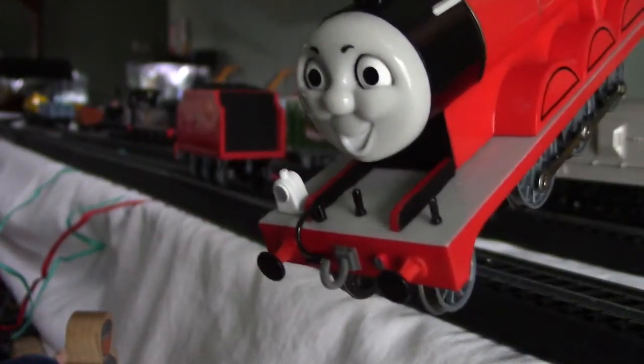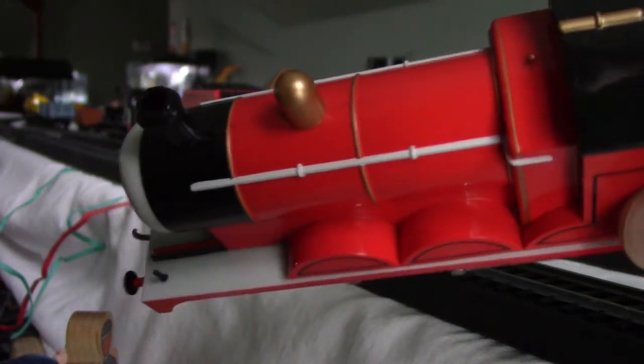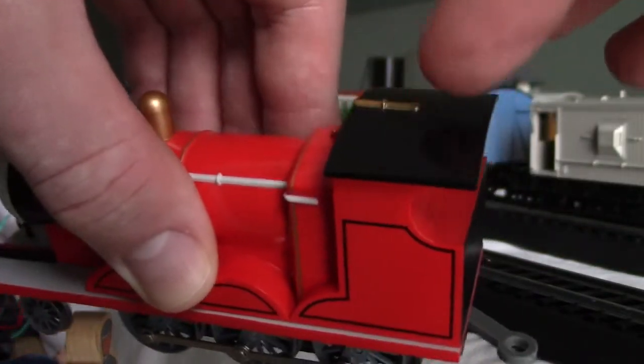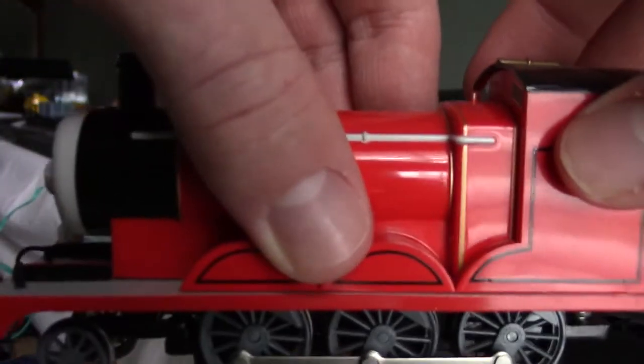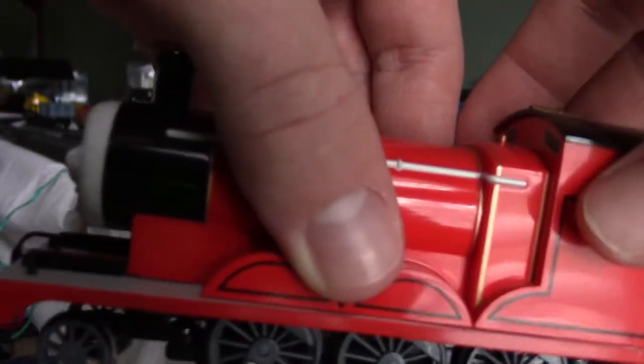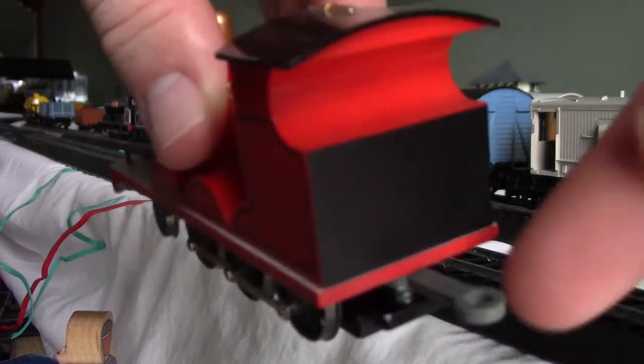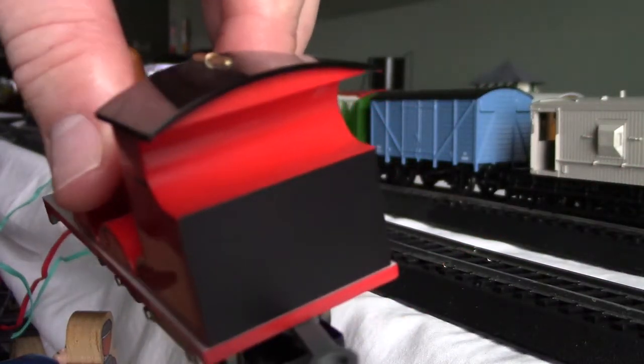Plus, James' coupling hook is gray. And at the top there's James' railing, that's his gold dome, and that's his whistle — that's probably a safety valve. Here's his windows, and that's the inside of his cab.